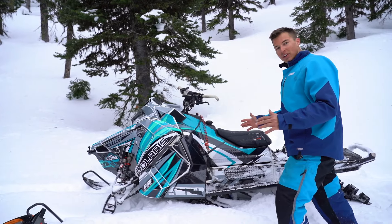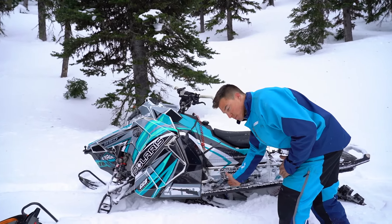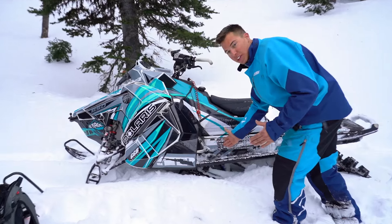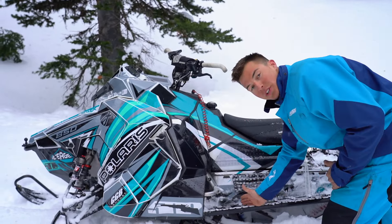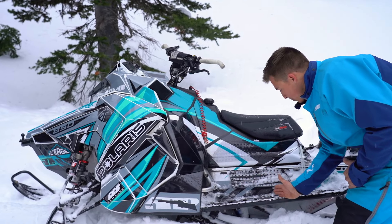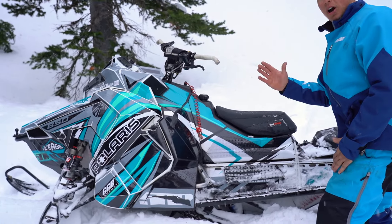You're side-hilling across the hill. On a normal side hill your foot is in this position on the board, generally depending on the hill and how you ride and if you have the right handlebar height. But when you do a hop over, you want to move your foot back around six inches, and that's gonna help bring the front end up.